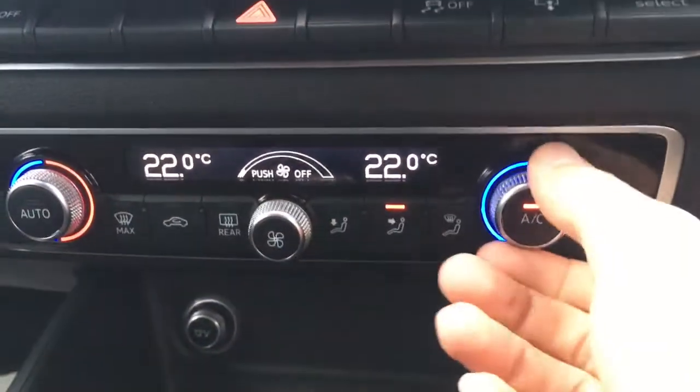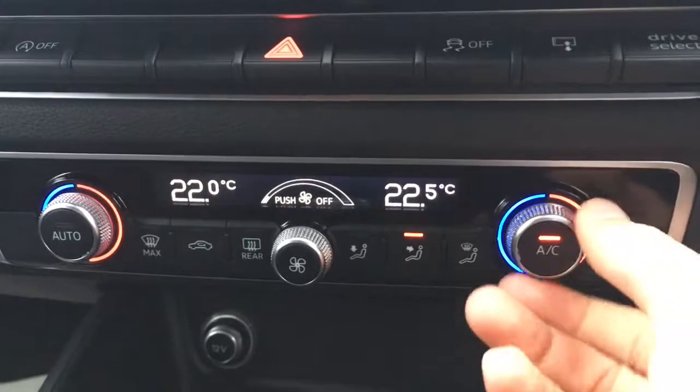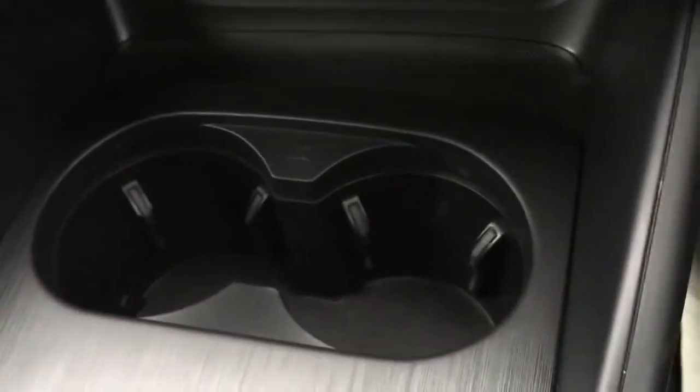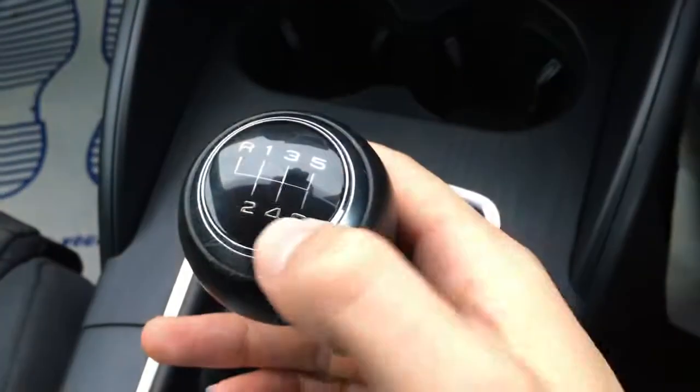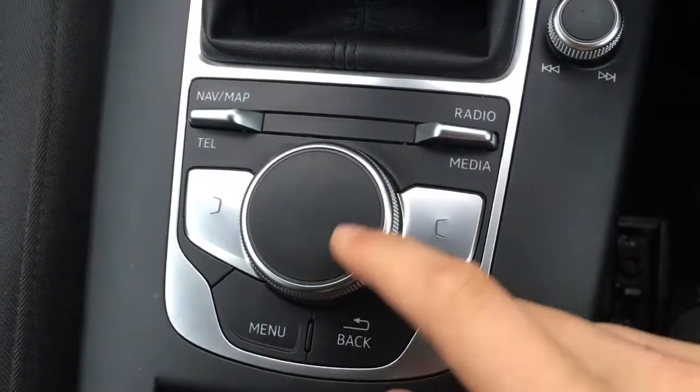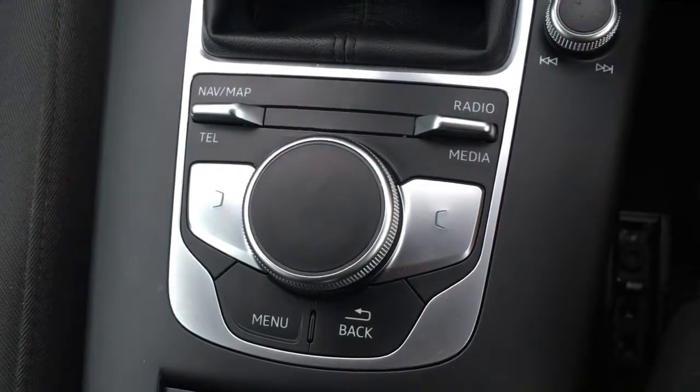Now below the screen down here we have the dual zone climate control, so both sides can be adjusted independently from one another. A couple of cup holders just there which are always useful. Classic Audi gear knob with the black circle and the chrome lining — looks really stylish.